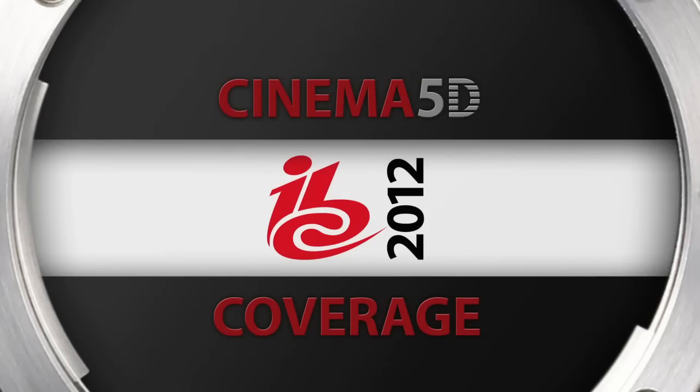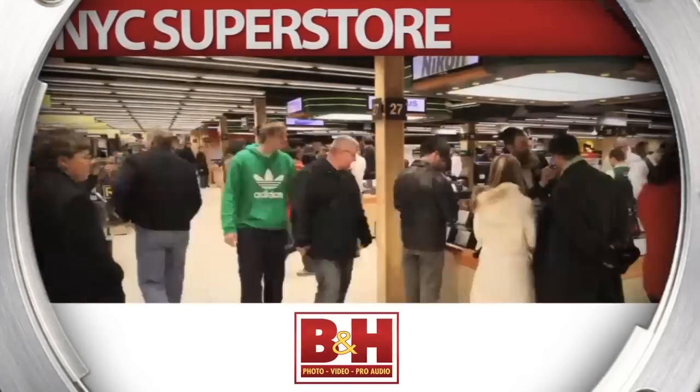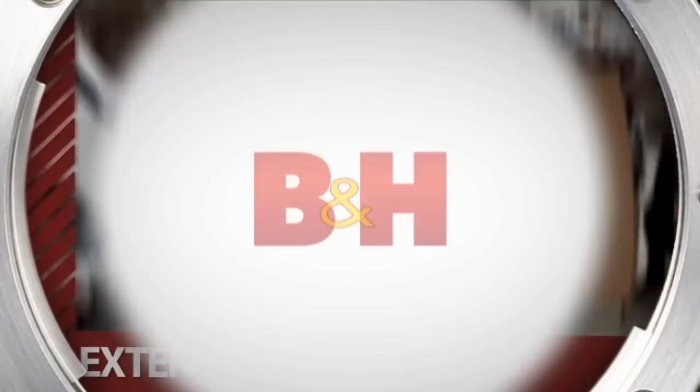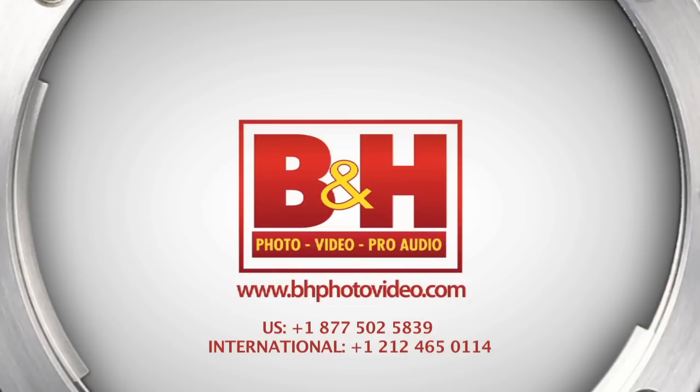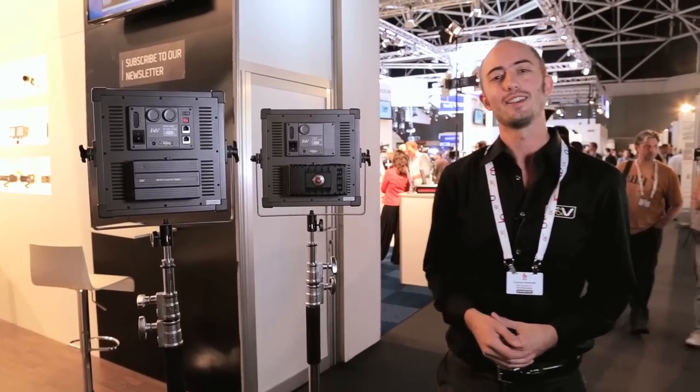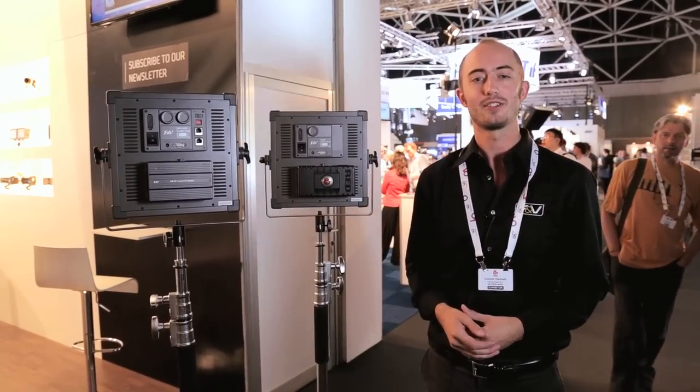Cinema 5D's IBC coverage, sponsored by B&H, the professional source for all your video needs. Hey, Connor Hartnett here with F&V. We're at IBC 2012.